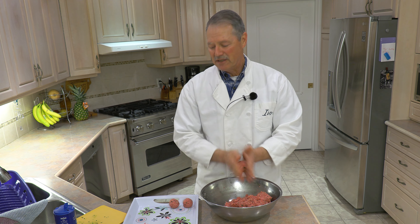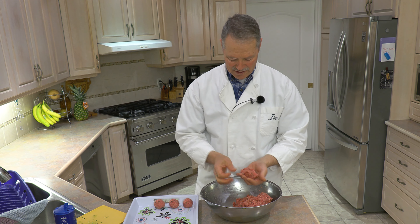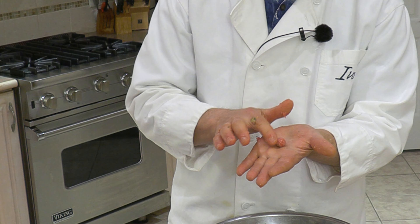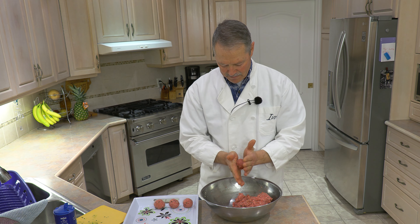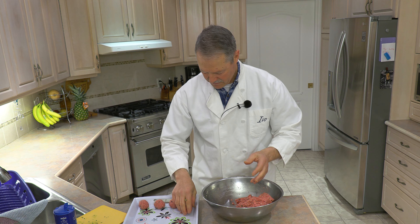If you haven't yet, I have a video where I show how we make our classic Italian tomato sauce and we use meatballs as part of that recipe — I'll put a link here. You could use these for tomato sauce, you can make meatball subs — there are all kinds of things you can do. You could even make really small tiny meatballs like my sister-in-law used to do and put them into Italian wedding soup or homemade soups. The sky's the limit.